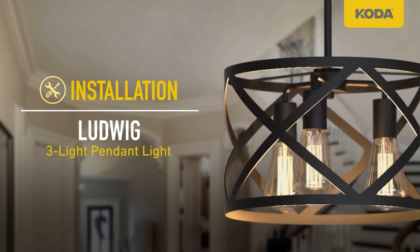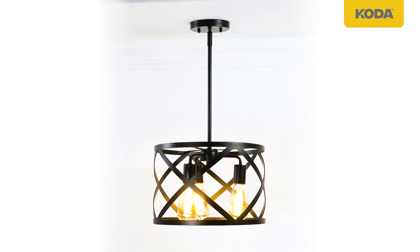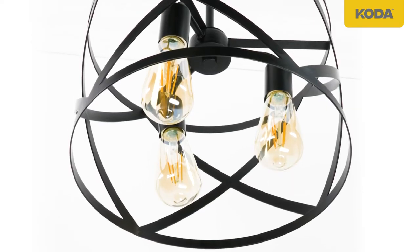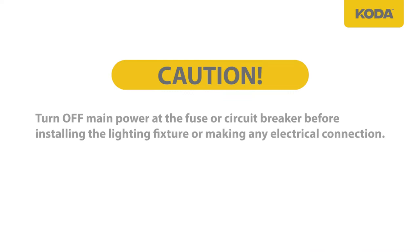Lay out all parts and read the instructions prior to installation. A standard outlet box needs to be installed prior to installation of the Koda Ludwig single or three-light pendant light. Consult with a qualified electrician for any electrical questions. Caution: turn off main power at the fuse or circuit breaker before installing the lighting fixture or making any electrical connection.